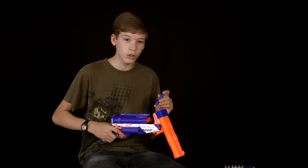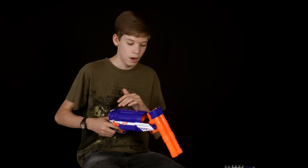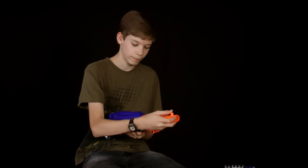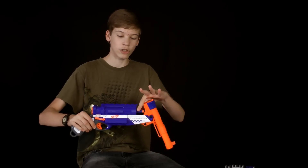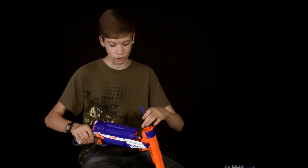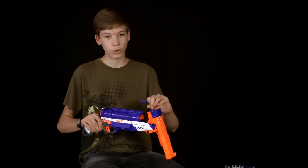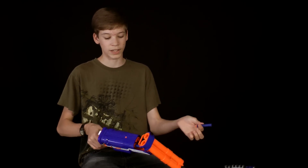Also, it has really slow reloading because you have to put the darts in and then cock it back. Another thing is that when you have already cocked it and it's ready to shoot, but if you try to reload it, the darts will be in here and if you try to push it back together it'll just completely smash the darts. So you couldn't reload to put the second dart in when you already have one dart loaded.